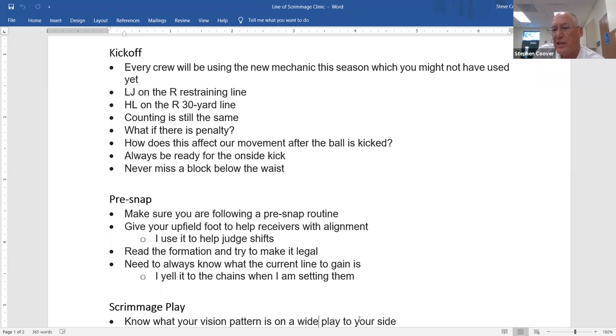We still have our initial keys to make sure there's no holding or low block immediately. But really, our focus is waiting for the teams to come down and collide in the contact zone, which is between the 20 and 35-yard line. With the headlinesman at the 30 and the umpire at the 20, we're in perfect position — right there where it happens.